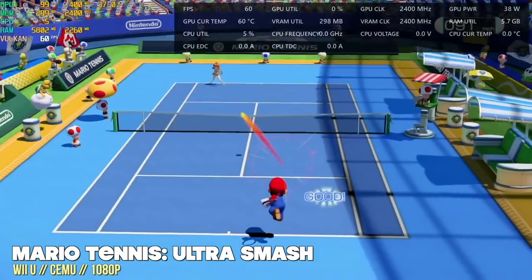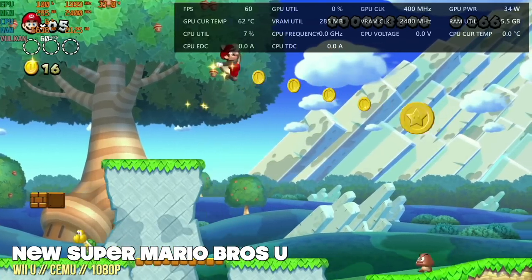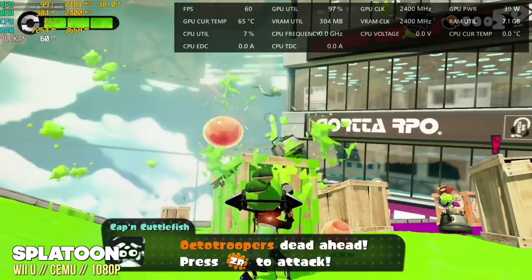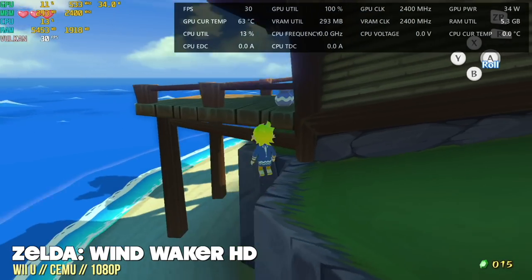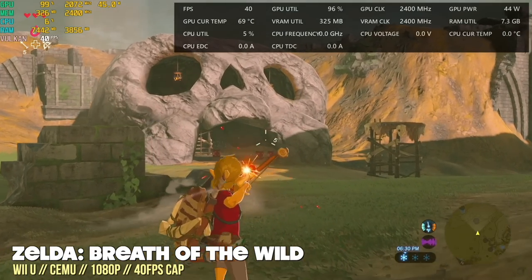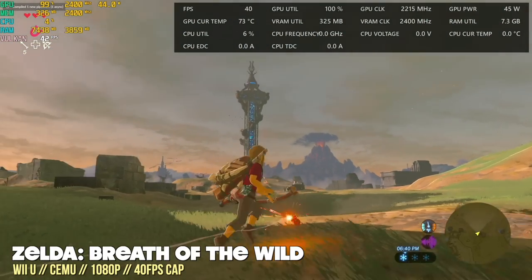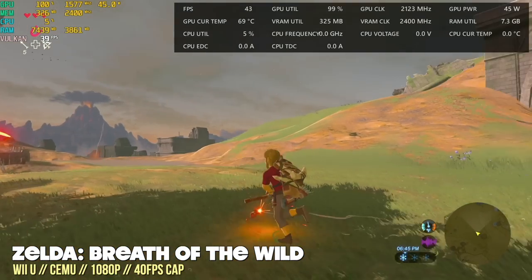Moving up to Wii U: many games natively run at 720p, so I bumped everything up to 1080p — every game I tried ran at a full frame rate. Wii U is one of my favorite systems to emulate, and I was really happy to play every game at 1080p. Even Legend of Zelda: Breath of the Wild played at 1080p — it didn't hold a stable 60fps, but dropping the cap to 40fps worked well with only occasional shader-caching dips.